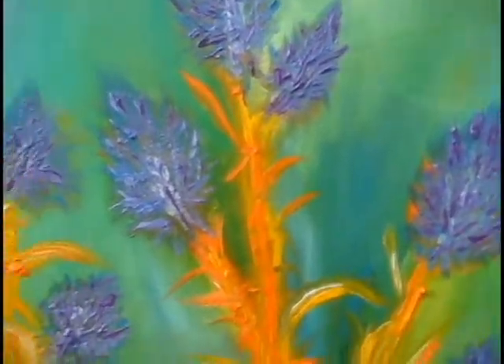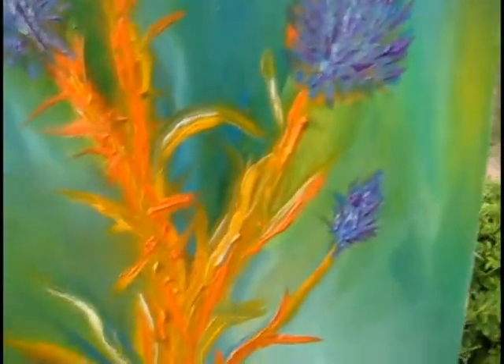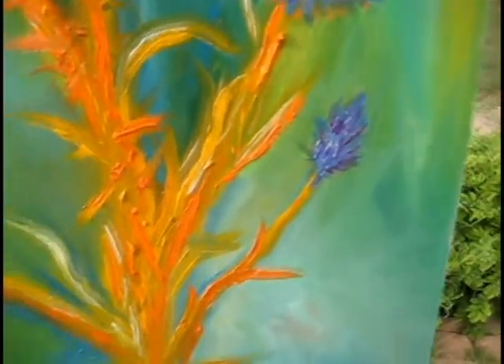I guess I'm going to call this done because I'm running out of light and I'm running out of inspiration.